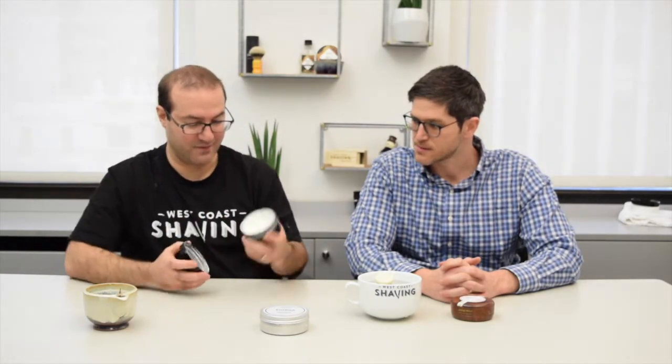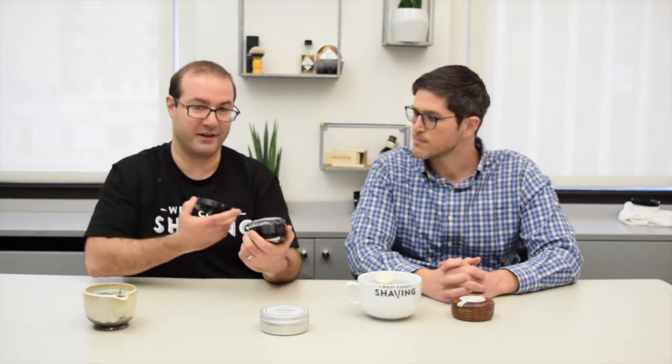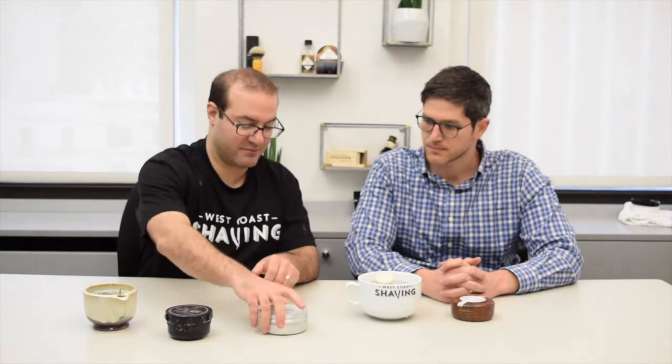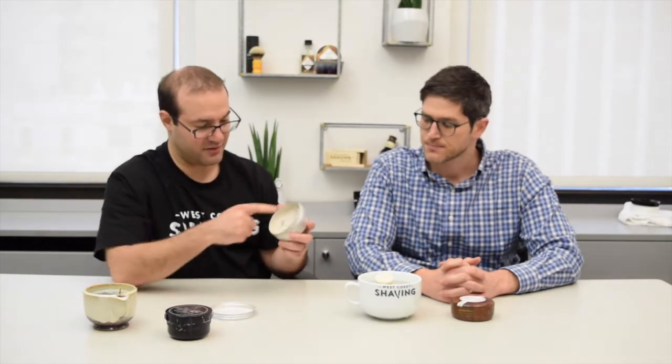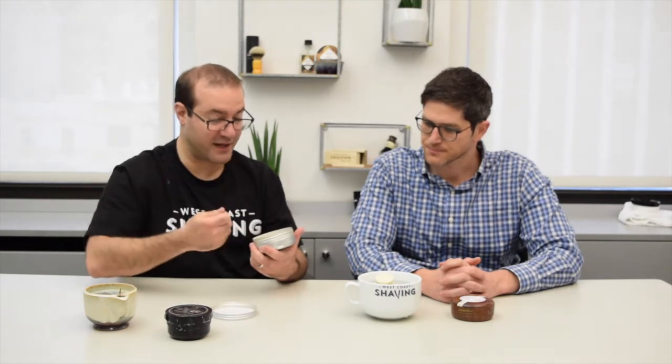We've got a couple different options here. We've got a cream that we're going to go over — it's much like a rich cream that you're going to end up scooping a little bit out, and today we're going to lather inside this little mug. I've got a soap that I would say is medium-hard. What I mean by that is you can push it down, but it's definitely not something you're meant to scoop. If you try scooping it, it'll kind of break apart on you.